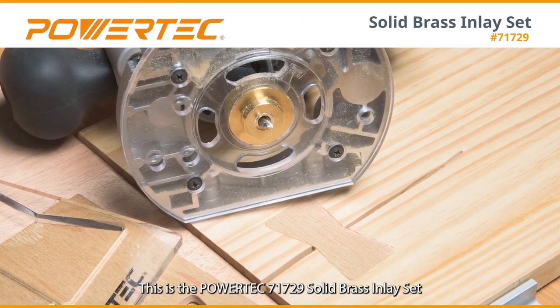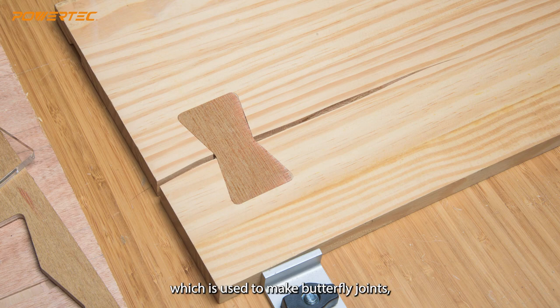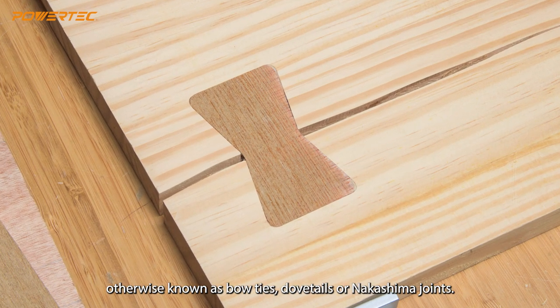This is the Powertech 71729 Solid Brass Inlay Set, which is used to make butterfly joints, otherwise known as bow ties, dovetails, or Nakashima joints.